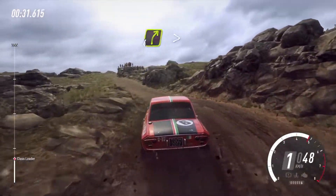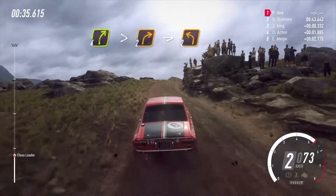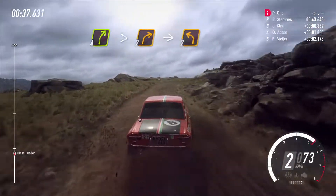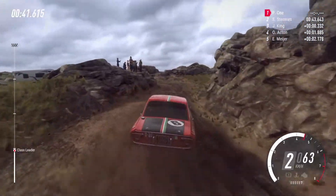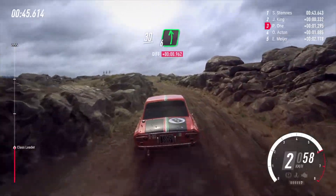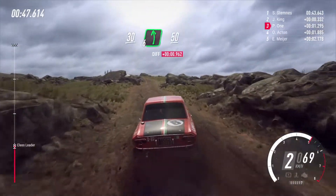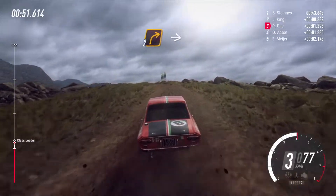50, slow, 4 right to the crest long, tightens 2, into 2 left, opens 30, 6 left to the crest, 50, unseen 2 right.